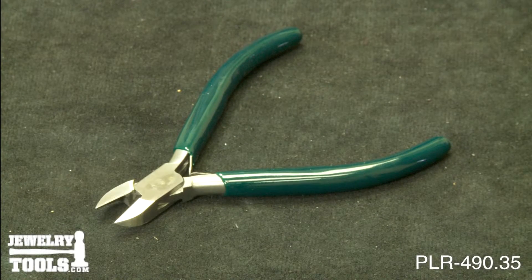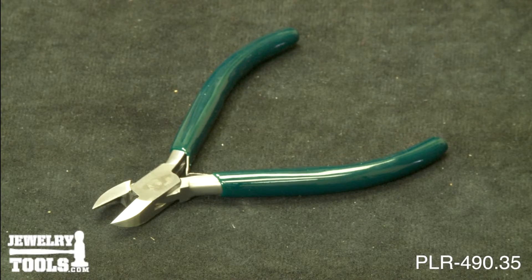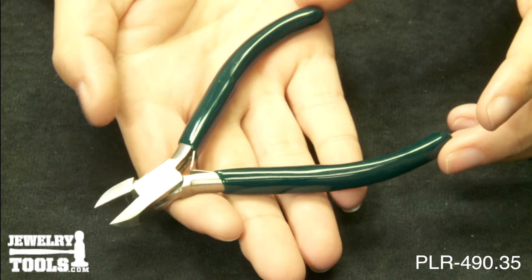This is our Value Series Mini Side Cutter, item number PLR-490.35. These mini flush side cutters are ideal for students, craftspeople, or anyone who needs a good pair of cutters at a reasonable cost.